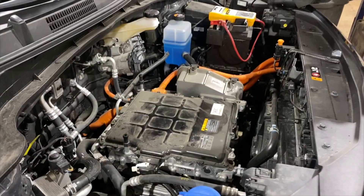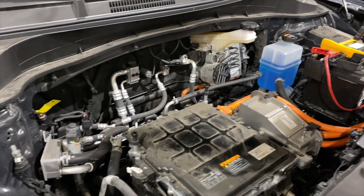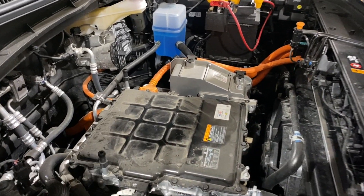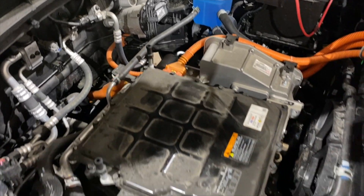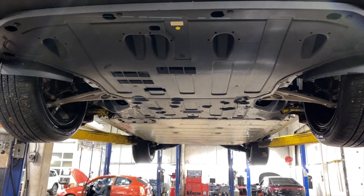Chris took off the plastic shroud that we normally never touch. You can see a couple of things — first, I'm always impressed with how low the center of gravity is compared to a gasoline vehicle. There are still hoses in here that need inspection. Chris has taken a look at all the hoses; they passed his test. You can see some normal dust buildup under here, but all of those hoses have been inspected and passed.